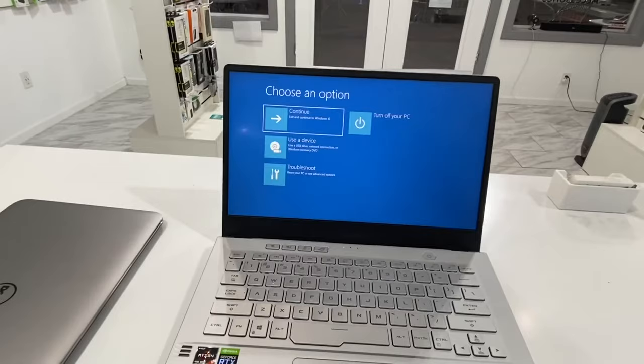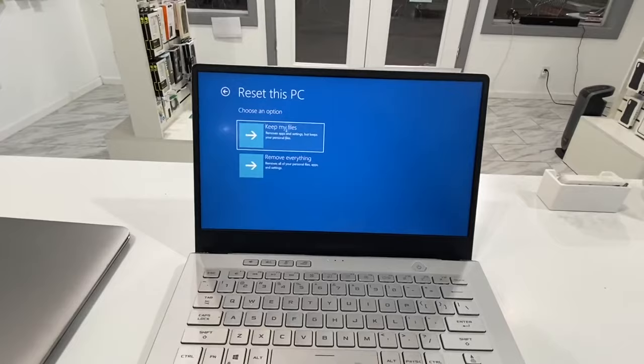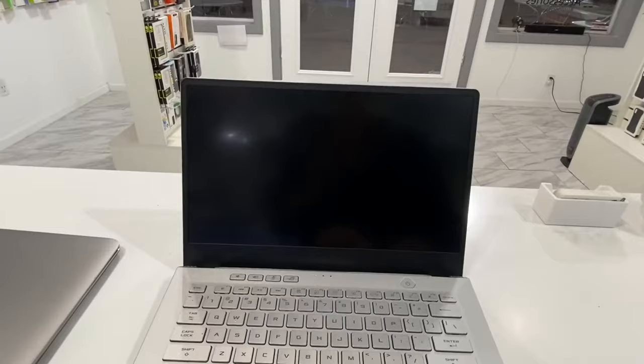There we are. From here we need to click Troubleshoot, then Reset this PC, and either keep my files or remove everything. Go ahead and go through that process and your laptop will be all wiped without any of your personal information on there.